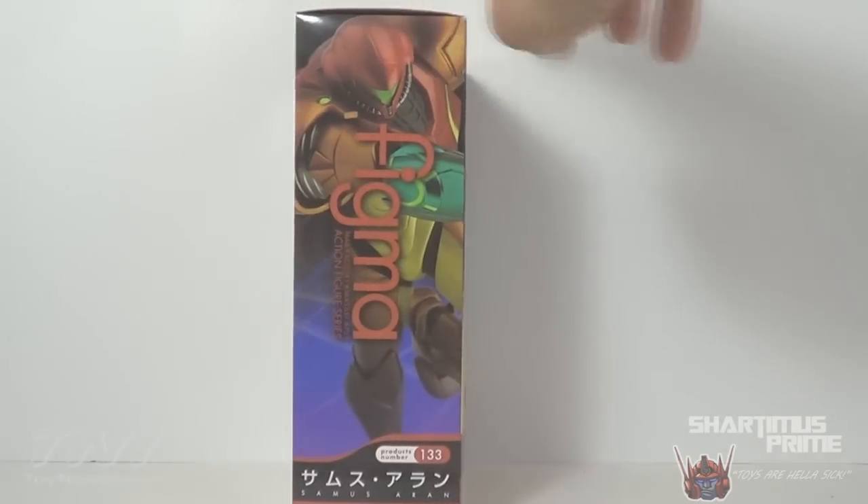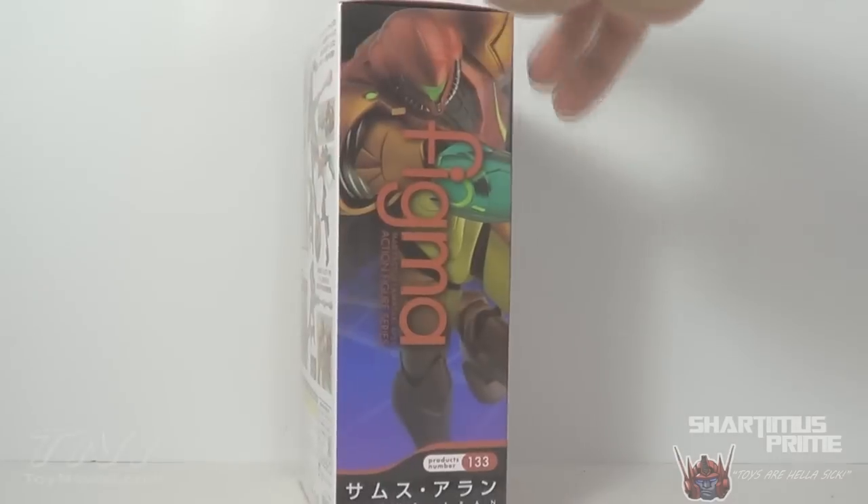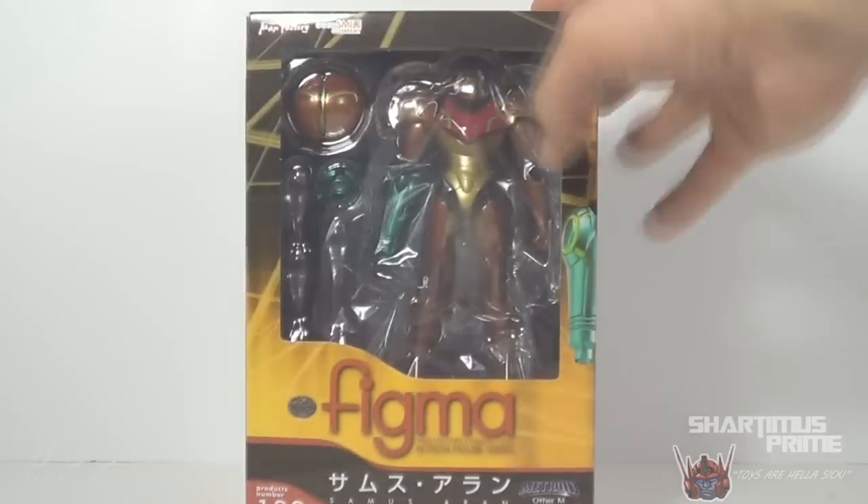He loves Metroid and he really, really wanted this figure. He doesn't collect or anything, but this one he just had to have.